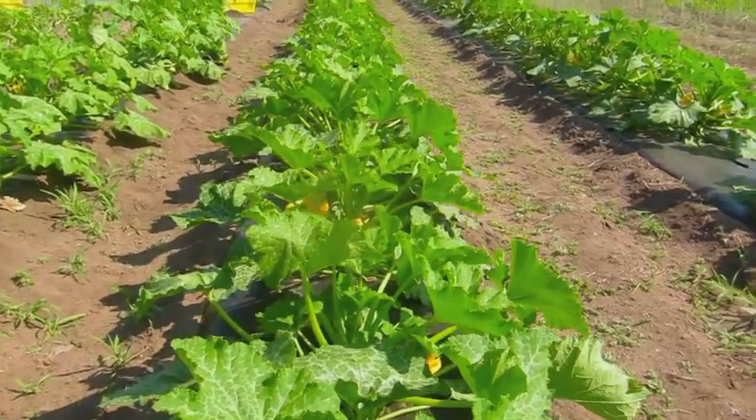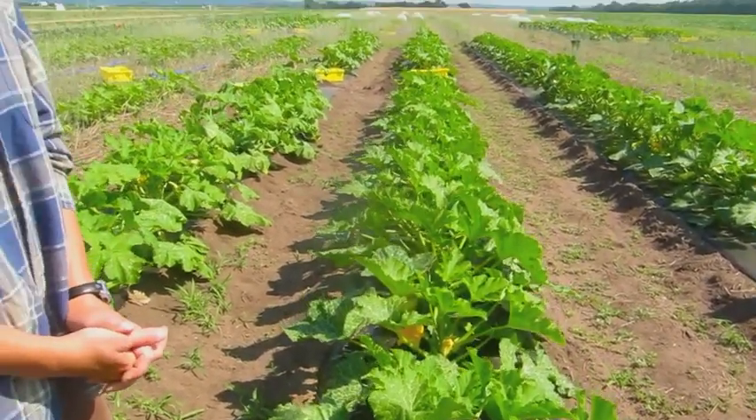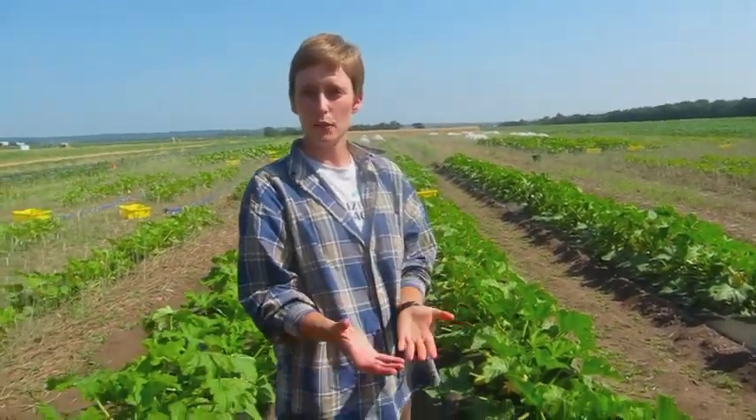This is our second harvest today on July 5th, and right now we're seeing definitely more fruit coming from the black plastic, probably due to temperature — the initial kick of a high temperature under the black plastic. But we'll continue harvesting for about a month or so, maybe six weeks, and see what the yields look like and how marketable the produce is.